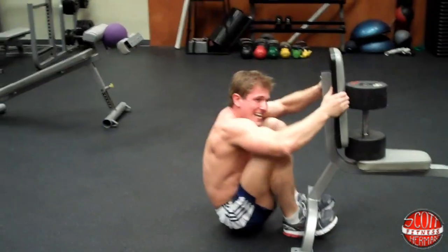Ten to twelve reps, three to four sets — that completes your Abs of Glory workout routine. Hope you guys enjoyed it. Leave your comments in the comment section below, and as always, more good stuff coming soon. See you guys.